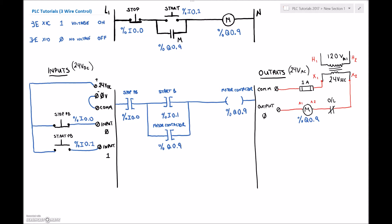In the previous video we went through the whole explanation as to how we built up this circuit. If you'd like to see that video before looking at the three-wire in action, I'll put the link somewhere on the page. For now, what we're going to do is go into our Tweedo Suite and build up this program.